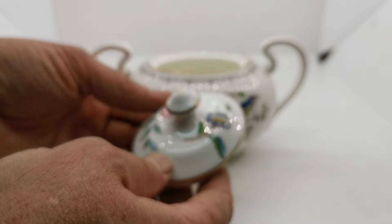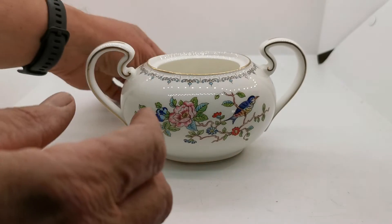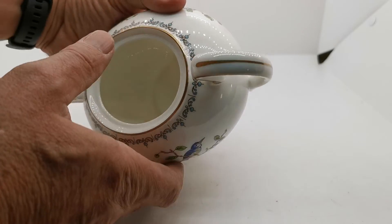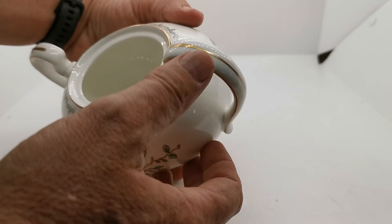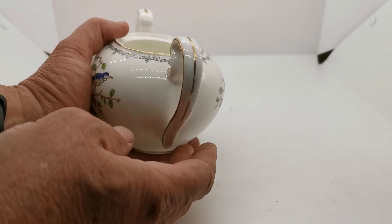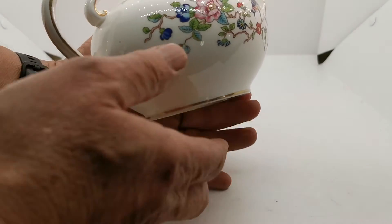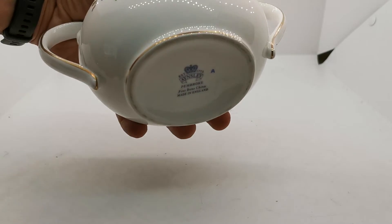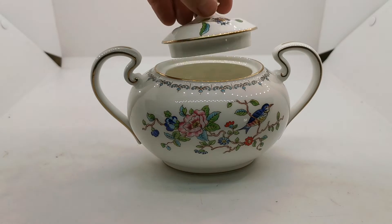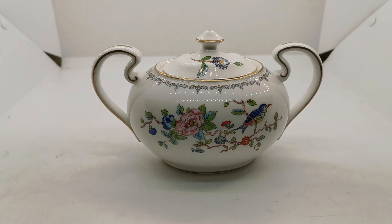Let me show you some of the glaze condition on this — the focus reflection starts to show you just how nice and clean this sugar bowl is. The gilt always gets worn on the handles; this one isn't absolutely mint around the lip of the rim, and again the handle gilt decoration on both sides and the central portion, and around the basal rim on the stand — absolutely mint.